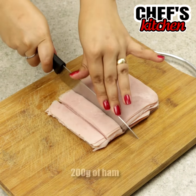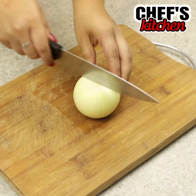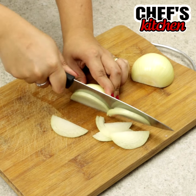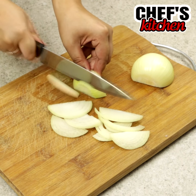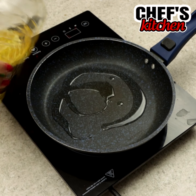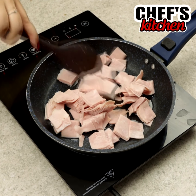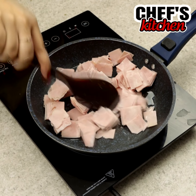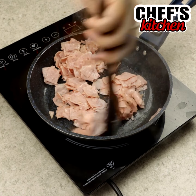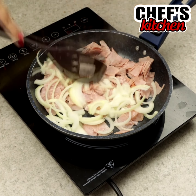Then let's cut 7 ounces of ham in cubes. Now let's slice 1 onion. In a frying pan we'll put some oil and fry the ham. Now let's add the onion and fry it.